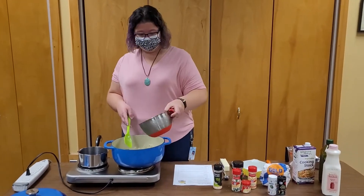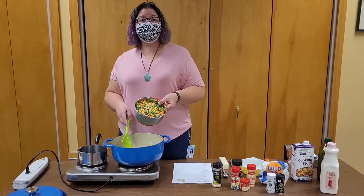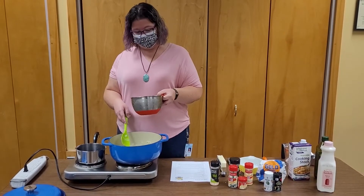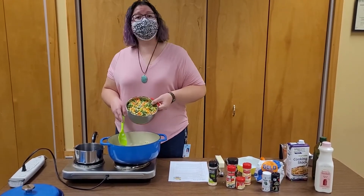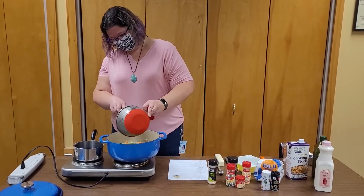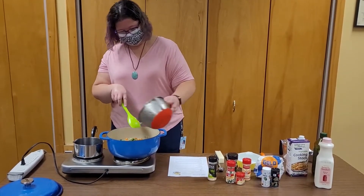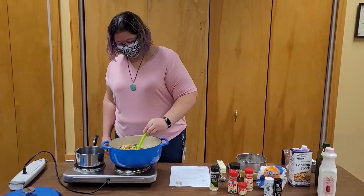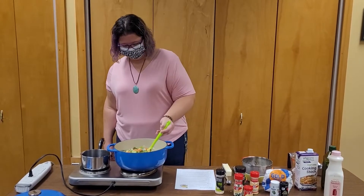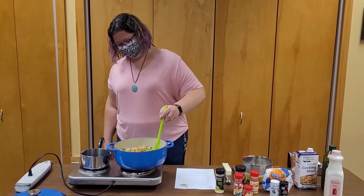Now we add some more veggies. This is just a frozen mix that I picked up that has corn, string beans, carrots, and I think some lima beans in there — why not? So we'll add that in, stir it all up, and let these frozen veggies start warming up.